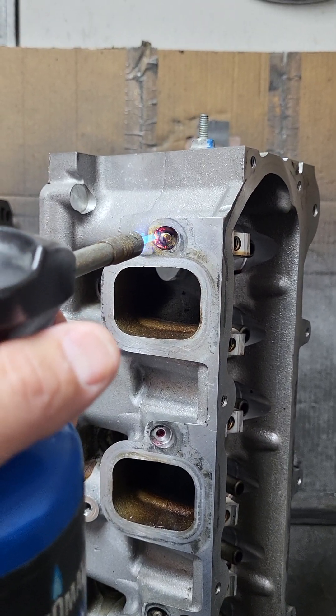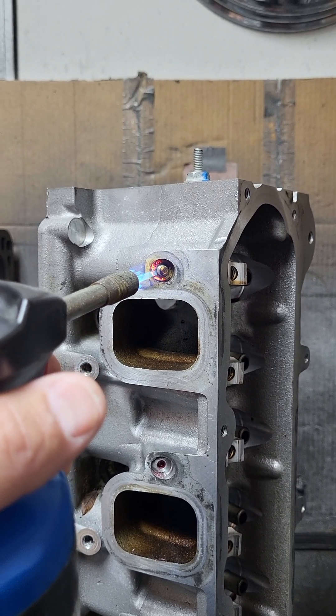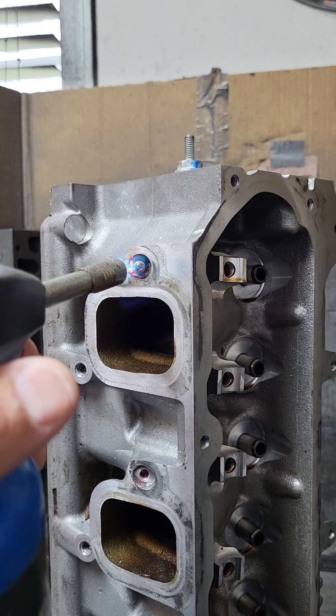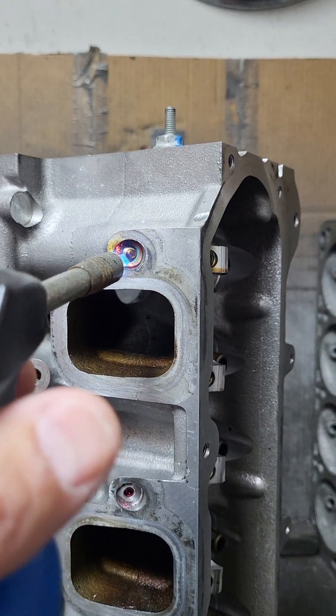I wonder how fast these torches run out too — two minutes of heat, three minutes, five minutes, 20 minutes? How long can you leave these things on? We're over three minutes now on this same stud and Loctite has not melted at all. Like I said before, it just turns black and crusty, and that's it.